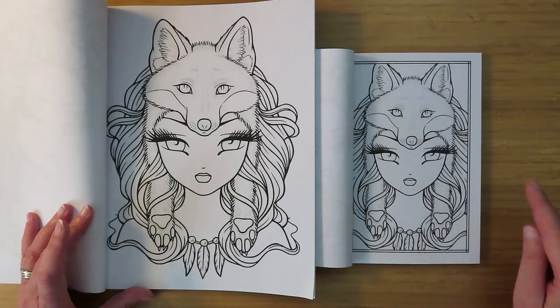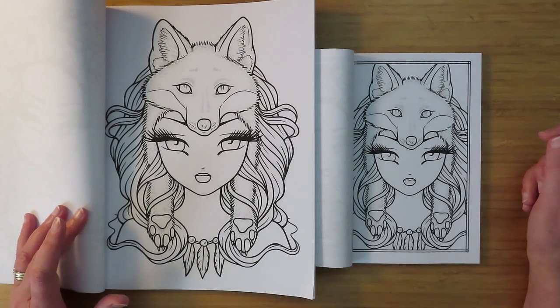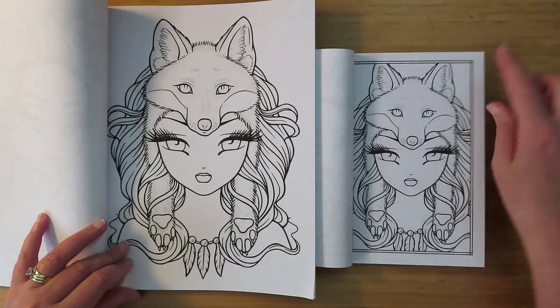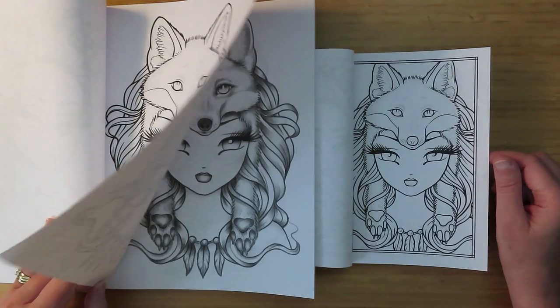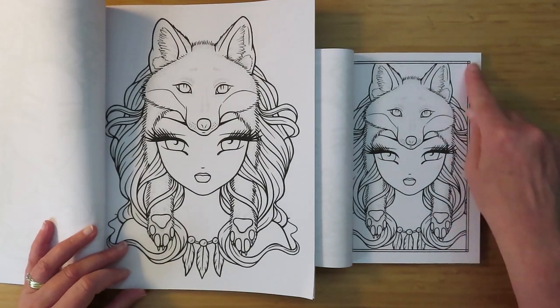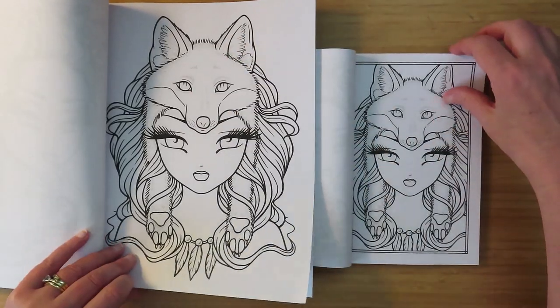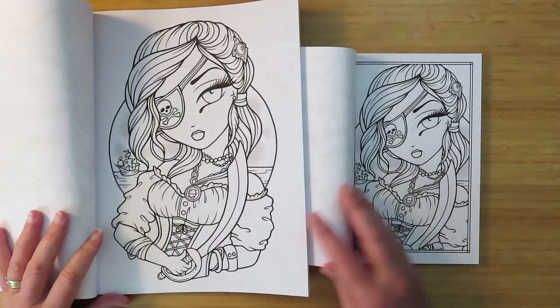I don't like coloring pages that are just all face and hair - I like smaller versions. Again, not much chopped off on that one. Just a little bit of curls at the side of her hair and the top of the fox's ears. And I've just noticed in the mini book they are framed, which is lovely, because they're not framed in the big book.